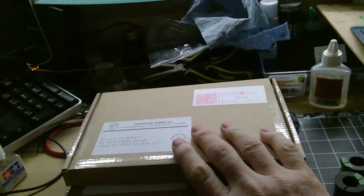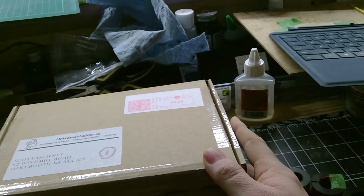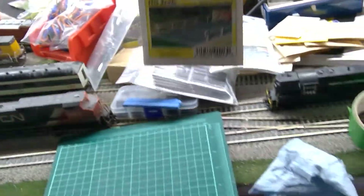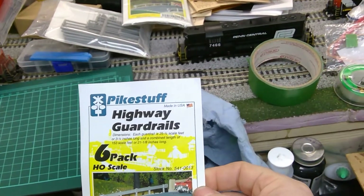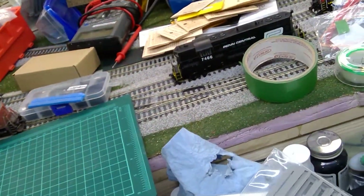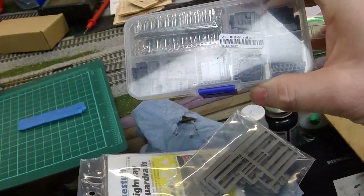I also ordered some more relays for the switches. I think I have enough — there's eight more here and four on the board, though I still haven't put that one in yet. I ordered five packages of guardrails from Pike Stuff — six in a package, doesn't go very far. I also ordered a pile of connectors to use for these relays and my switches.